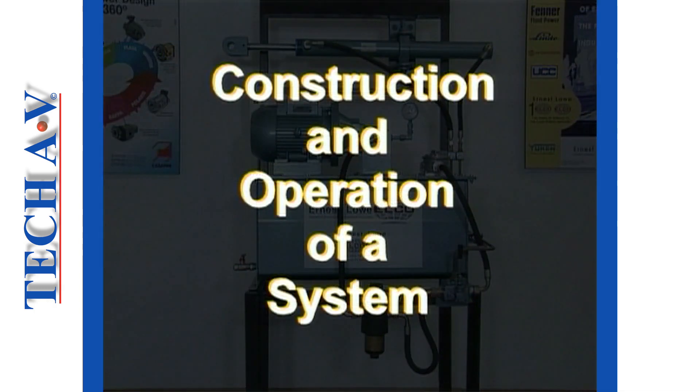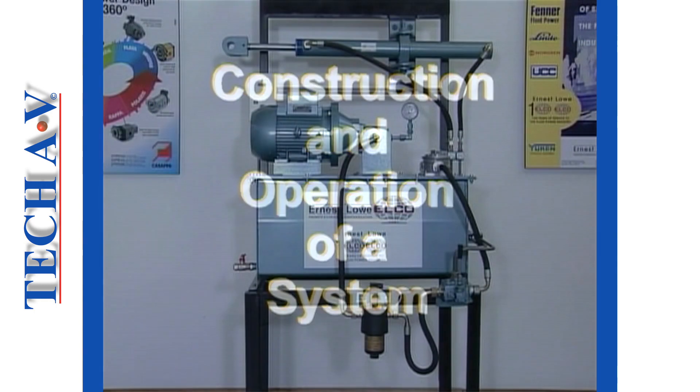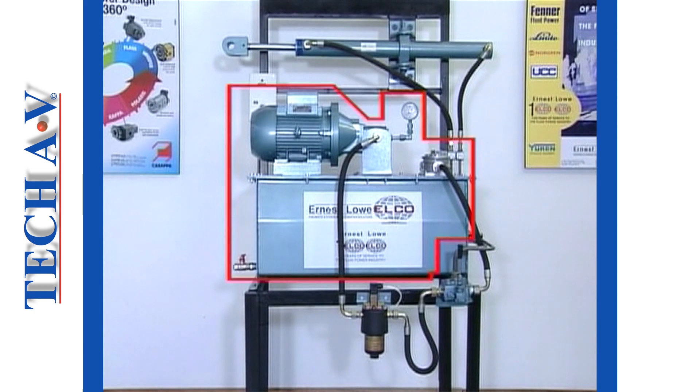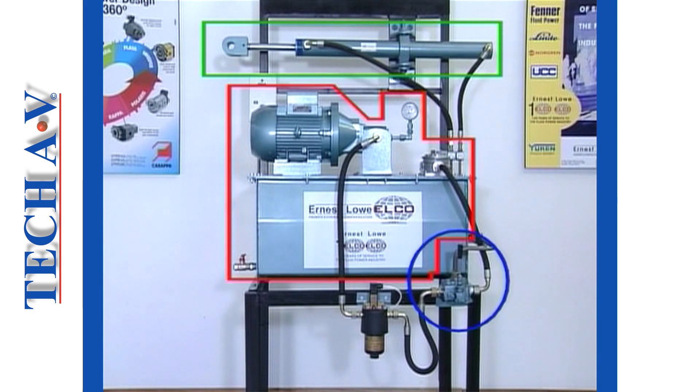Welcome back, as we move on to describe the construction details and operation of a small industrial hydraulic power system. For purposes of demonstration and explanation, we shall feature a unit of the type found in many light industrial applications. The system comprises a power pack, a double-acting cylinder, and a four-way open-center control valve into which the system's relief valve has been incorporated.